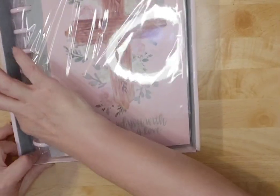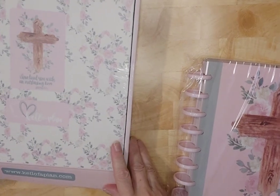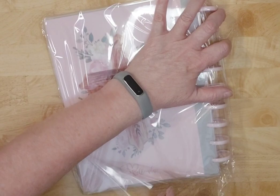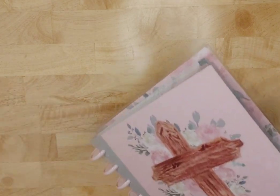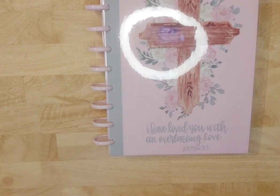Oh my goodness gracious, isn't this so pretty? I do love the inside of the box. I'll probably save this box to use, even though I hate the tape on it. Faith planners to me have been instrumental — it's time for me to get back into it. I've tried straight journaling many, many times. Sometimes that works, sometimes it doesn't, and sometimes I kind of float between the two.